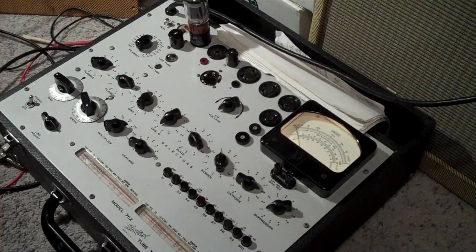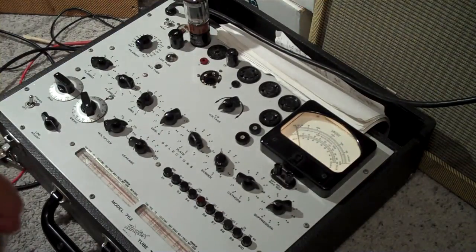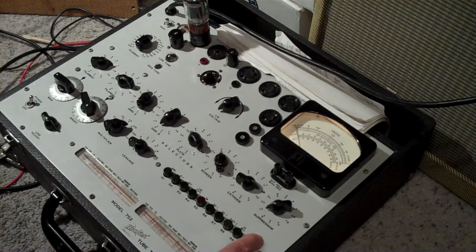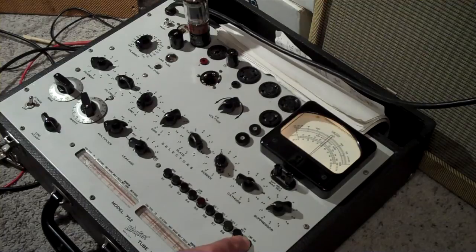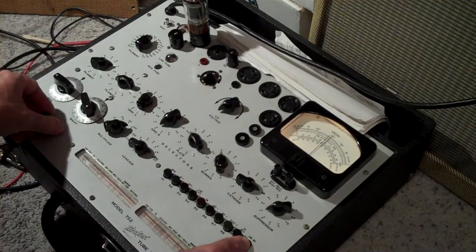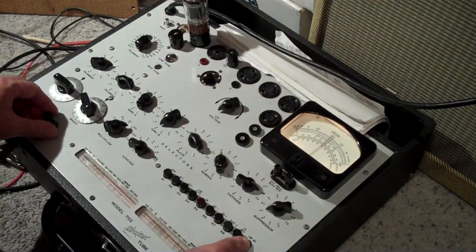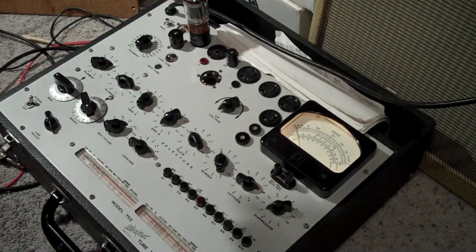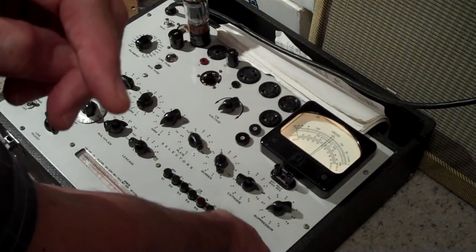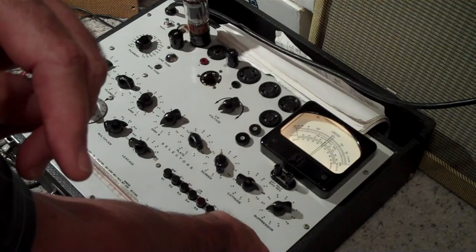You let the tube warm up and you let the tester warm up. The line adjust voltage — you have to get this dialed into the center so that you have a consistent test on every tube. Because each one draws a different voltage, and it changes the way the reading goes unless you center this every time.